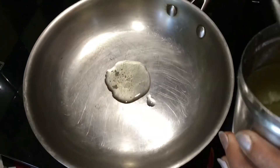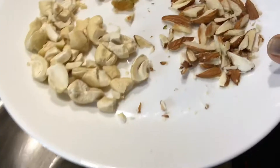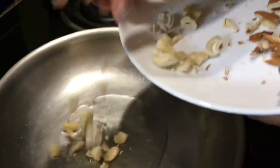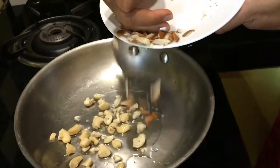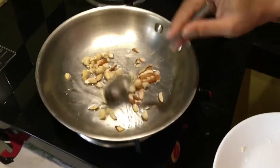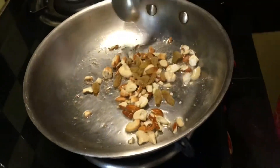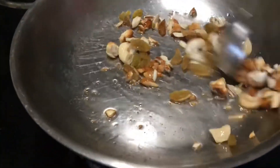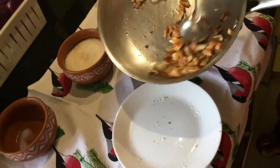In another pan I am adding in about 2 teaspoons of ghee. I am going to add the chopped cashew nuts and almonds, and when they brown a little bit we are going to add in the dry grapes. When the grapes start to balloon up a little bit, remove and keep aside.